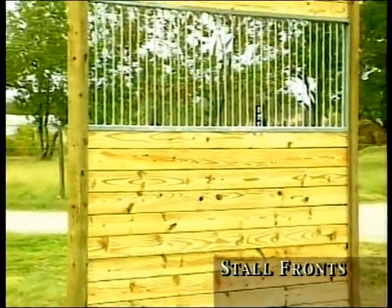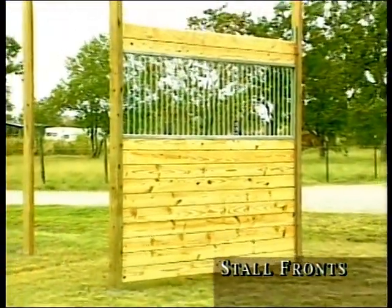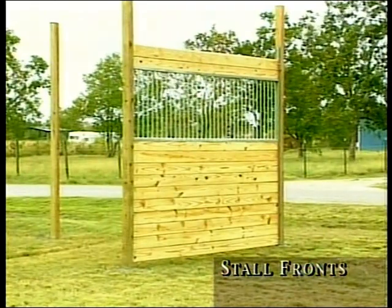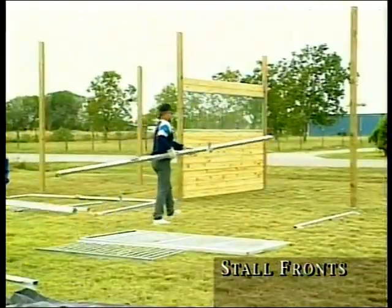Complete the 8-foot wall by placing the 12th board on top and screwing it into place to lock all boards. This is how your completed side wall or dividing wall will look. If desired, you can also load 18 boards to make a solid wall.